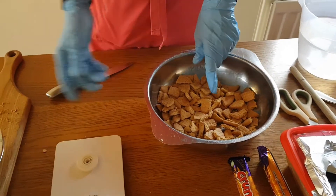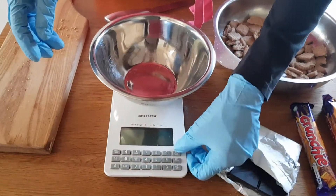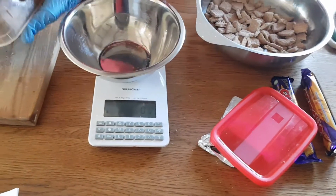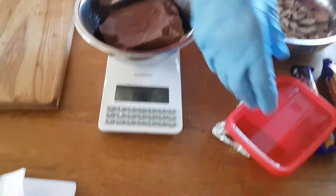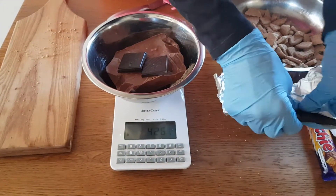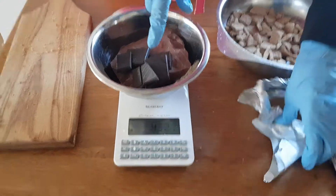Next we are going to weigh out our chocolate — 450 grams. Start the scales at zero. I am going to put in all of this chocolate; it comes to 406 grams, so I am just going to break in some dark chocolate to reach 450 grams. So 452 grams — that is okay.